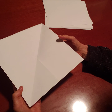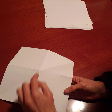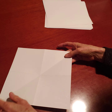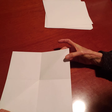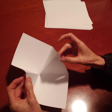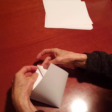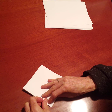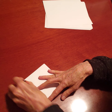Now I'm going to put it down like this and press down the center. Then I'm going to take the diagonal fold and match them up like that, and put them down. And I've got one page. I'm going to go and press it.